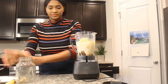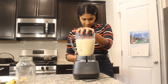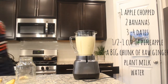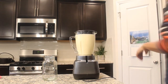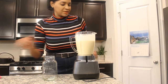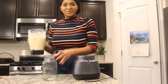Alright, so now we're going to blend and I'm going to have a quick raw breakfast. Okay, so it's done. Really quick — you just want to blend it enough so that the ginger smooths out.